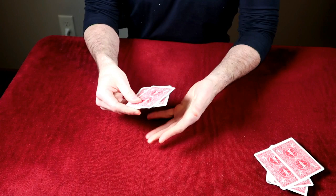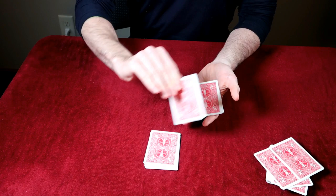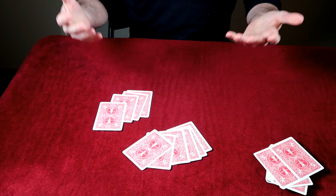You tell the spectator to deal out six cards into one hand and five into the other. They deal 1, 2, 3, 4, 5, 6 in one pile, and then 1, 2, 3, 4 in the other — there's no fifth card, meaning they only have 10 cards again. You tell them you can't do the trick with just 10 cards — and that's the effect.